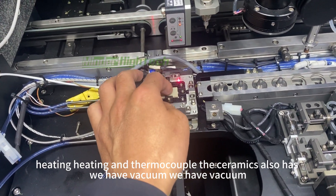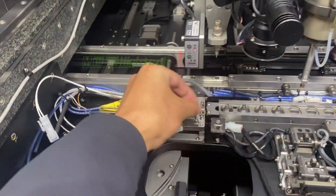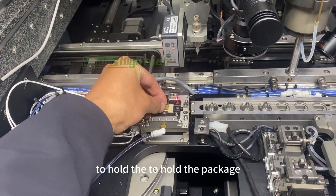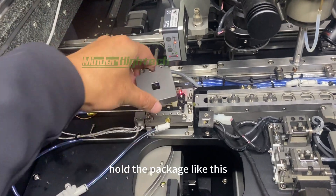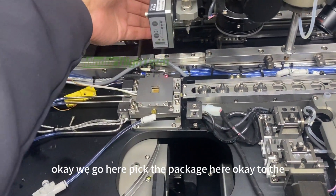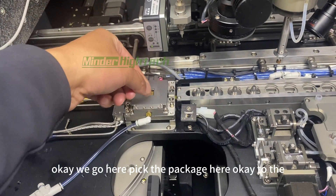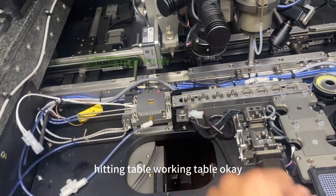We also have vacuum to hold the package. We go here to pick the package and move it to the heating working table.